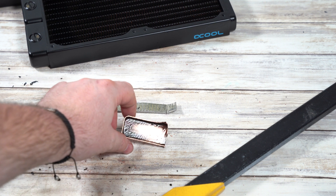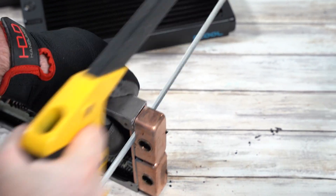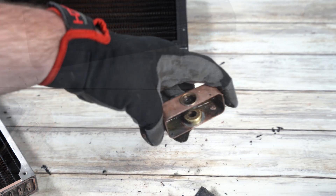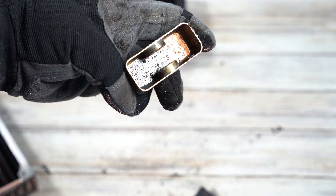During cutting up the radiator we noticed there was some liquid inside. Considering this has been bathing in acid for the last day, we decided to put on a glove for this next bit — safety first. With this chamber you can easily see the copper and the brass inserts inside. Again: copper, brass. That's it.